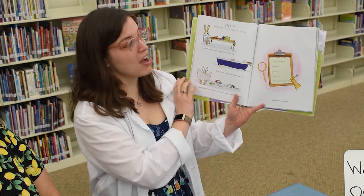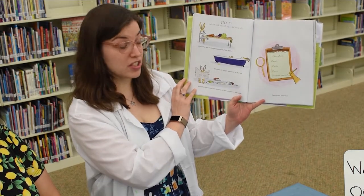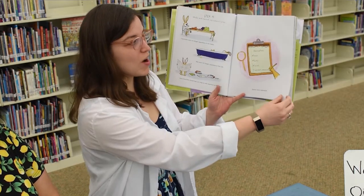Step four: make and record observations. Charlotte was no longer squished at the table. She was no longer squished in the tub. And Charlotte could take as long as she wanted on the toilet. Space was splendid.